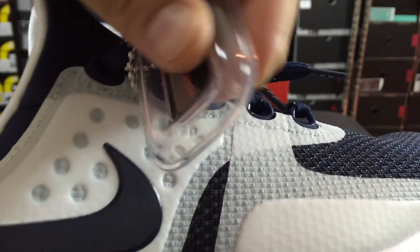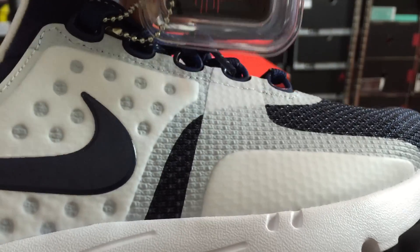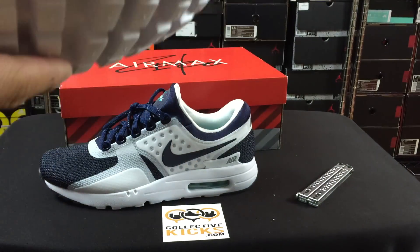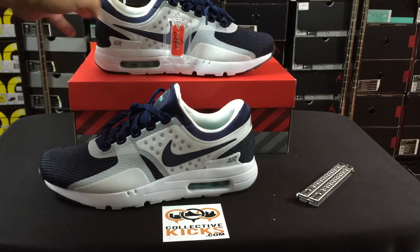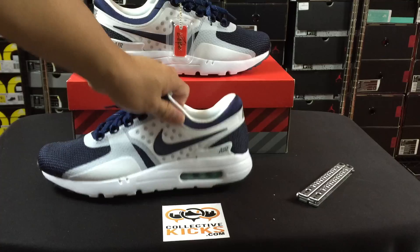They come with a special keychain — it's a little air unit keychain with Tinker Hatfield on one side and Air Max Zero on the other side. I really think it's dope that they're promoting Tinker to this level, where they're throwing his name on the shoe and it's selling the shoe strictly because of the name, at least that's my opinion.